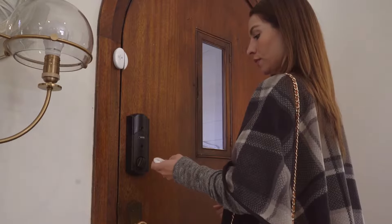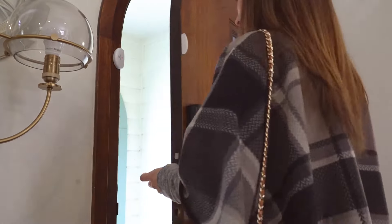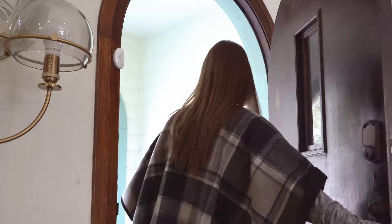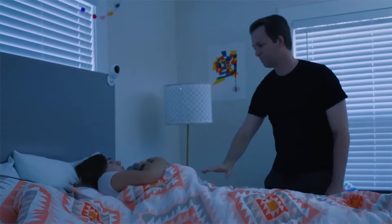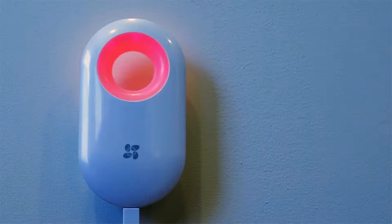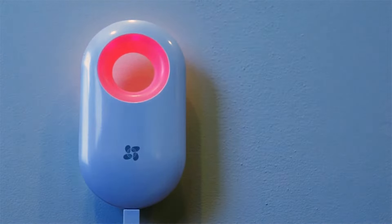Simply scan the QR code on each HomeSense device to add it to your EZVIZ app, then easily install the sensors on your doors, windows, cabinets, or anywhere else you want to secure. When you leave your home, simply switch the alarm on using the included remote or the EZVIZ app on your smartphone.